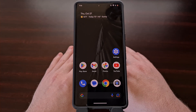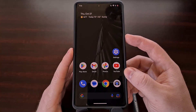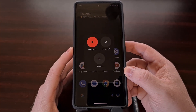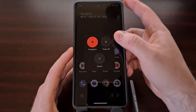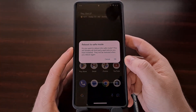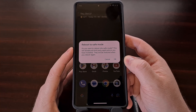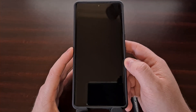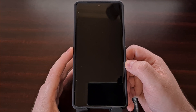We can enable safe mode on the Google Pixel 7 and the Pixel 7 Pro by first bringing up the power menu and then performing a long press gesture on the power off button that appears on the screen. From here you're asked to confirm if you actually want to reboot into safe mode, and we can tap the OK button to begin the shutdown process so that it can be rebooted into this special boot mode.